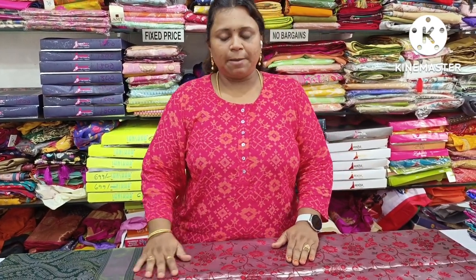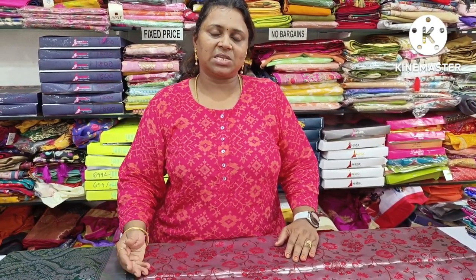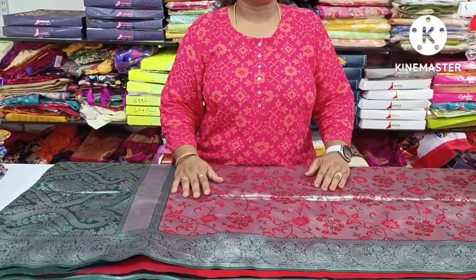Pure Banarasi sarees — almost pure Banarasi designs. 15,000 to 16,000 designs, only 10 double line plus shipping. Same designs and same prior patterns. 10 double line quality is also very good, pure like 15,000–16,000. This cost is 10 double line plus shipping — collection of VR Botte Kandhi.